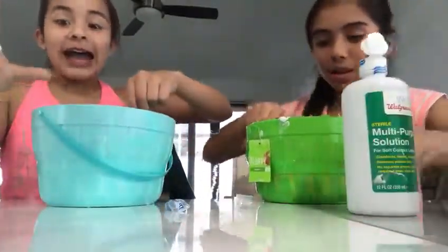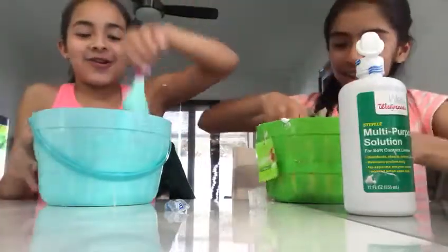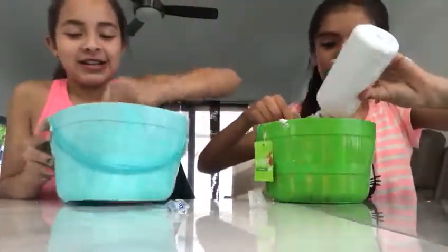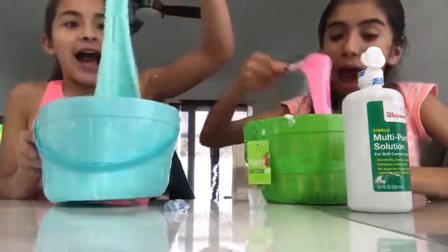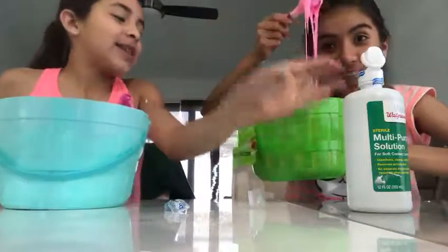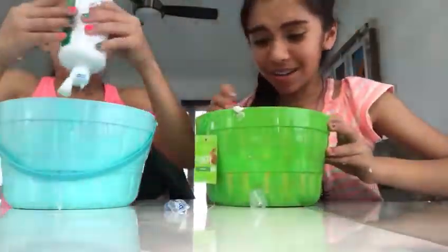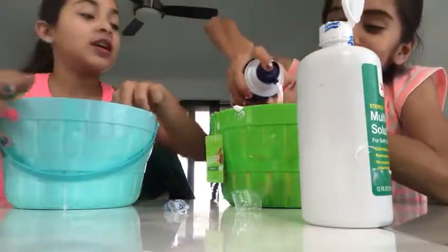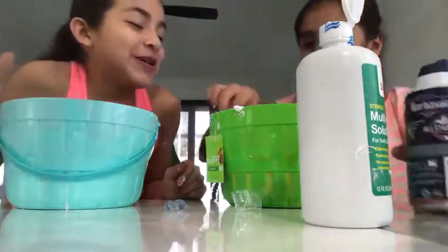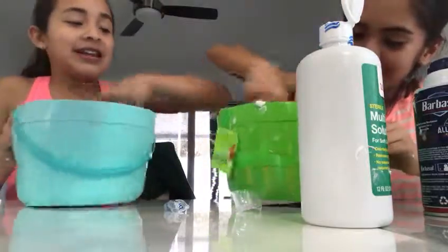Oh my god, it's coming together! Look, it's coming together — oh my gosh, how did you do that? You can add more shaving cream at the end. Wow, look at this. I think I have more slime than you. You know why? Because you put more shaving cream. You can't add shaving cream yet, you have to wait until the end.